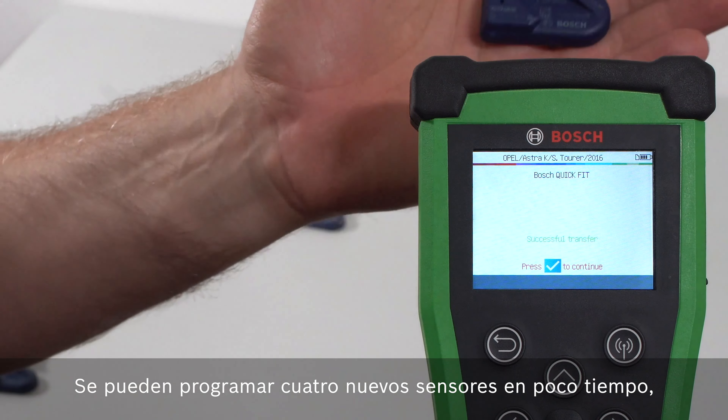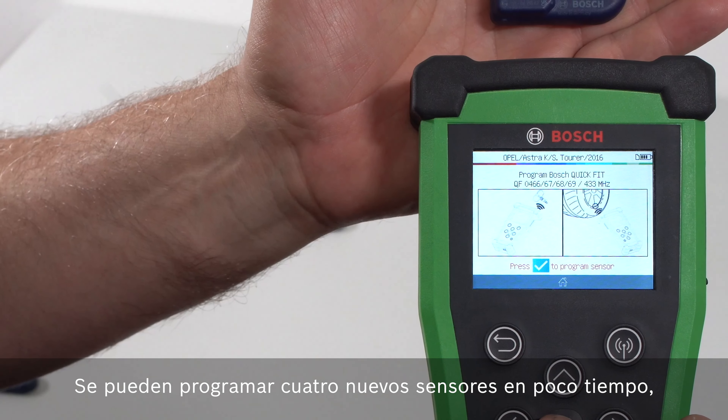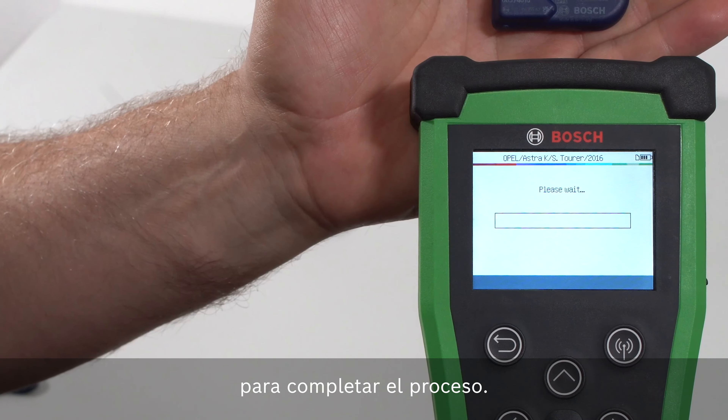If necessary, four new sensors are programmed in a short time, but must be adapted to the vehicle in the next step.